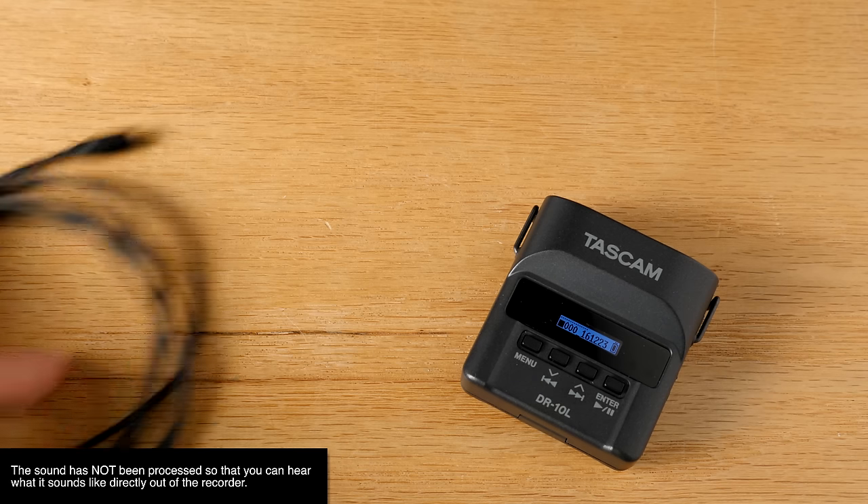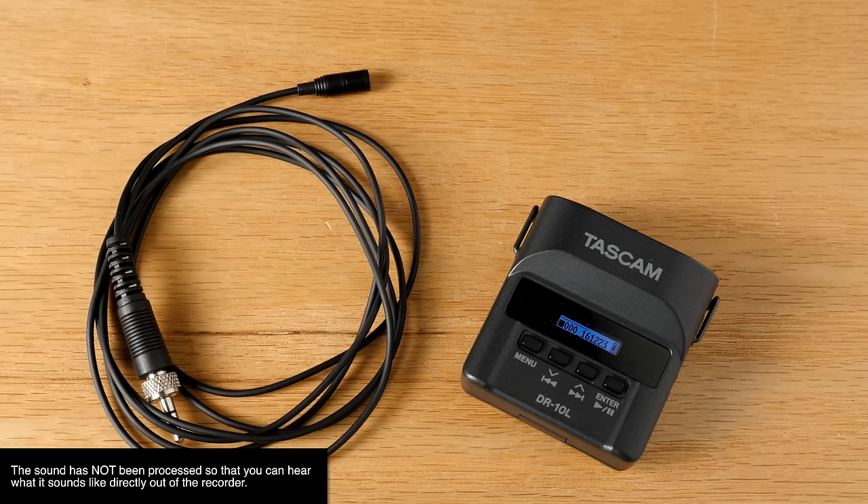This entire episode has been recorded with the Tascam DR-10L and the included lavalier microphone mounted up here, taped to my forehead, just so you can get a sense for what it sounds like. Now let's compare to the Sanken COS-11D, just to see what kind of a difference there is between this lavalier microphone and the Sanken.